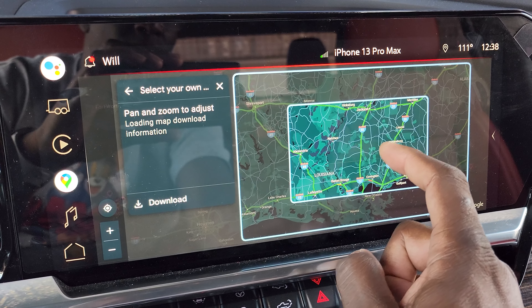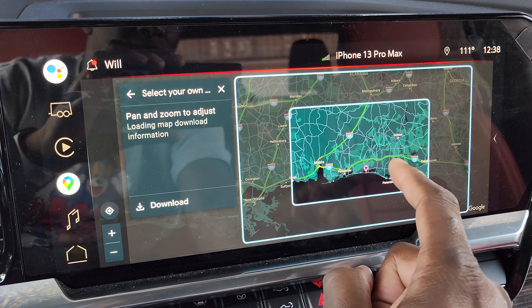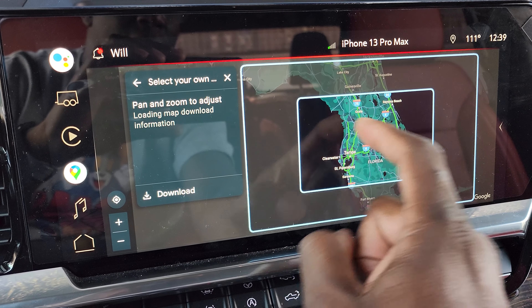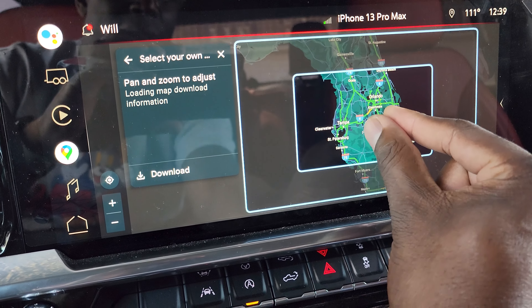Now, this frequently pops up while I'm driving. It never does it when I'm parked for some reason. But if I'm warming up the car, it doesn't do it on startup or anything like that. It does this while I'm driving, and it's super annoying. So I wanted to go ahead and show you how to download offline maps in this video.